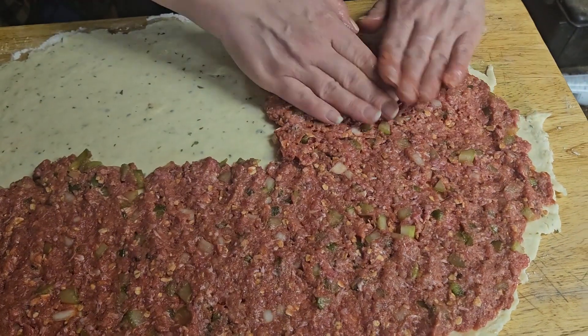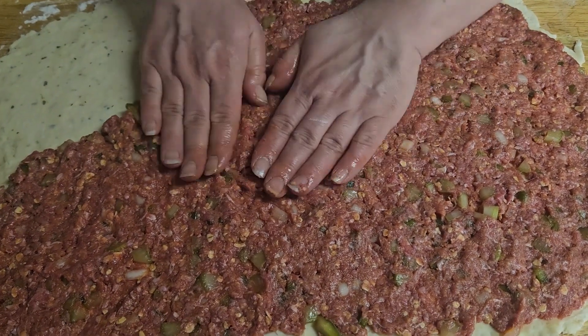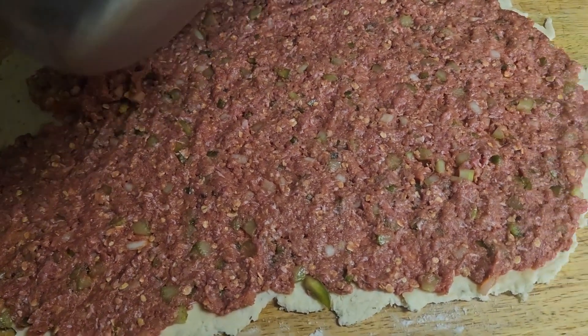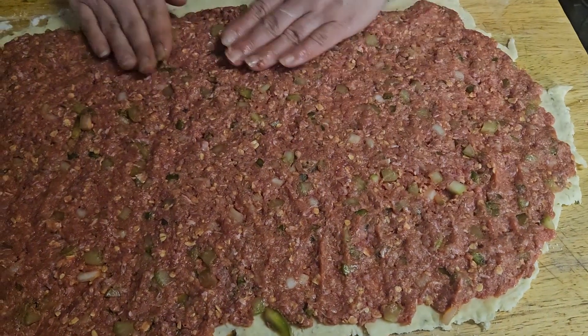This is so you can seal everything up afterwards. You want to make sure that when you're rolling out your biscuit dough, it's as even as possible all the way across so that everything cooks nice and evenly. The same thing goes for your meat mixture — make sure that it is about as thick all the way across, so everything cooks nice and even.